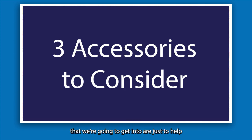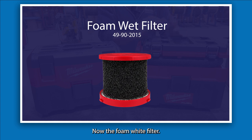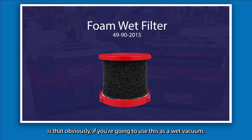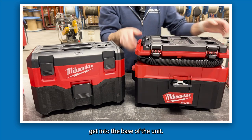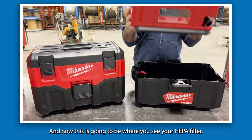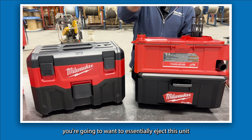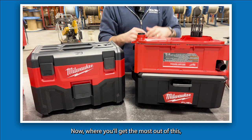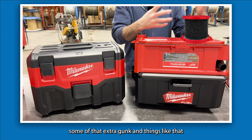There are three accessories to help get the most out of the vacuum, linked in the description below. One is the foam wet filter, part number 49-90-2015. If you're going to use this as a wet vacuum, you'll want to open up the hatches, get into the base of the unit, and eject the HEPA filter. Getting the foam wet filter allows you to pick up that extra liquid and gunk when operating in wet mode.